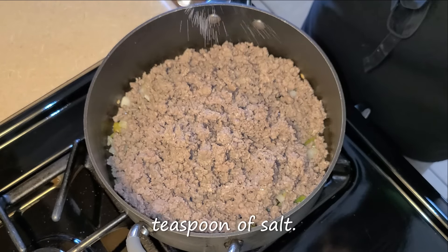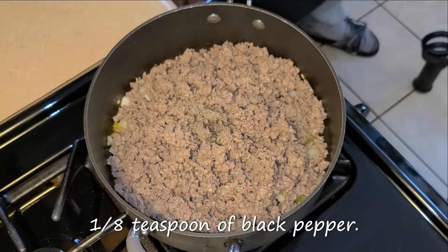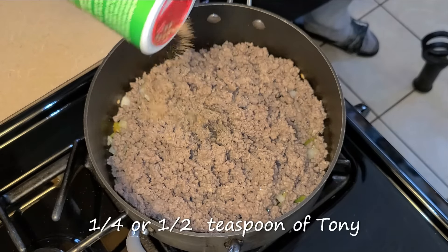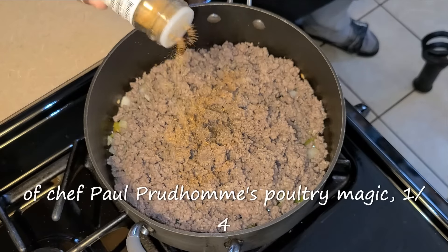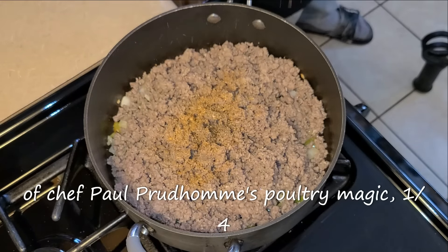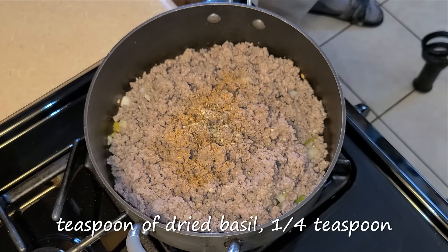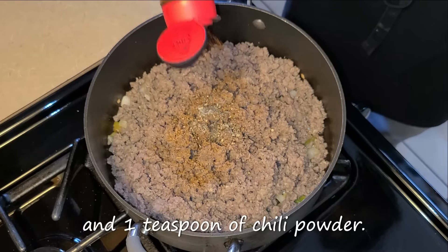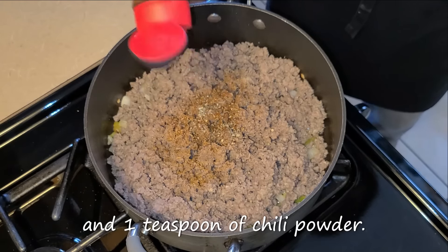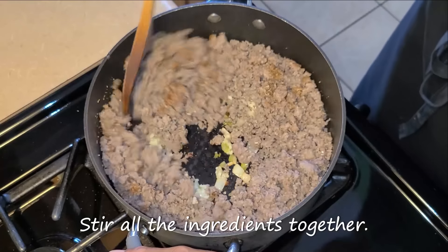Add one-fourth teaspoon of salt, one-eighth teaspoon of black pepper, one-fourth to a half teaspoon of Tony Chachere's Creole seasoning, a half teaspoon of Chef Paul Prudhomme's Poultry Magic, one-fourth teaspoon of dried oregano, one-fourth teaspoon of dried basil, one-fourth teaspoon of dried thyme, and one teaspoon of chili powder.